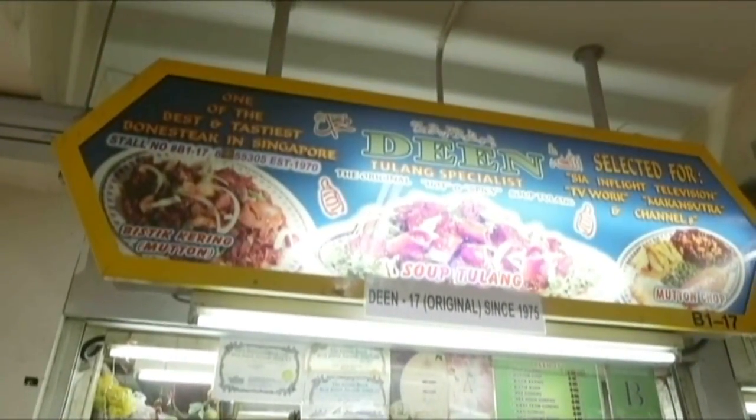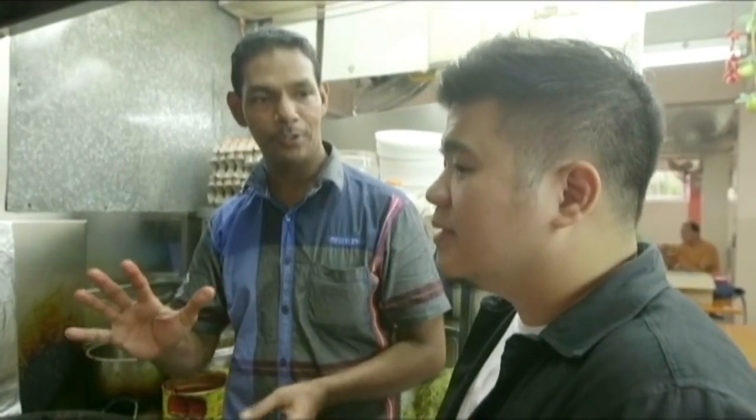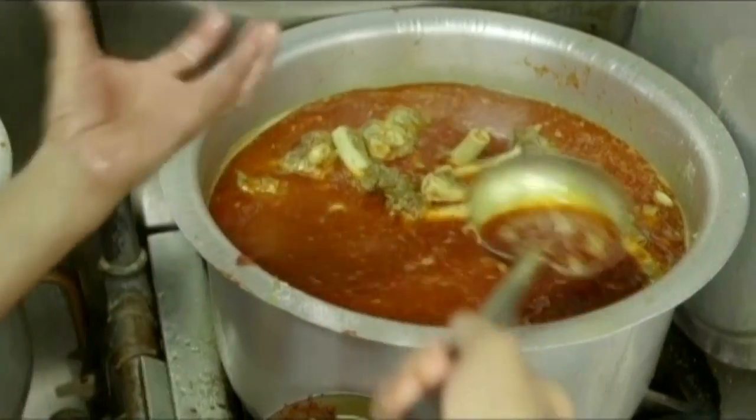So all of it is mutton shanks, right? Yeah, mutton shanks. They import from Australia to Singapore. Early morning, we boil it for a long time to make it soft until done, then off the fire for half an hour. Then take out the oil.